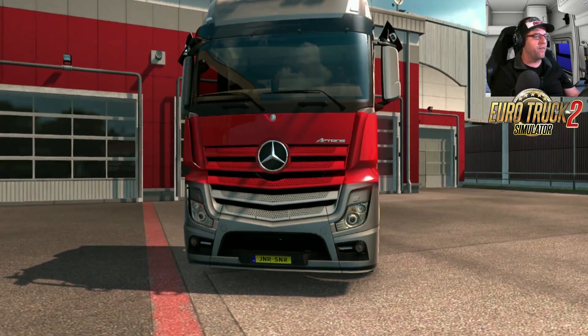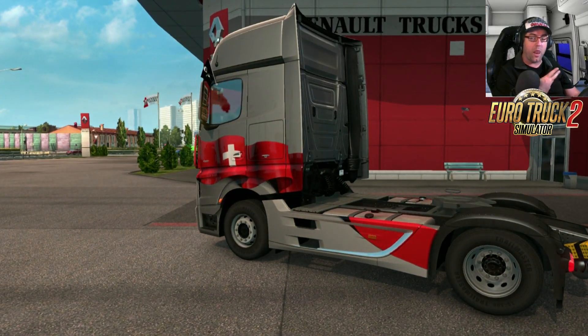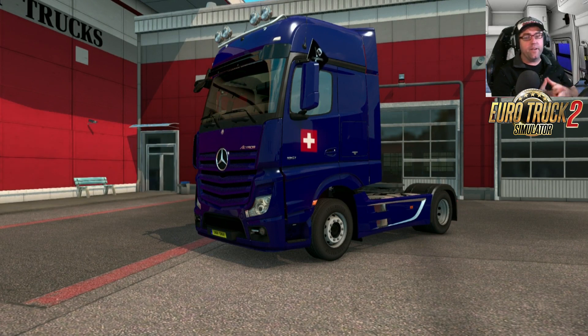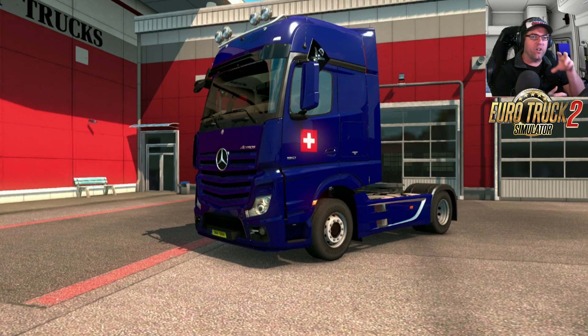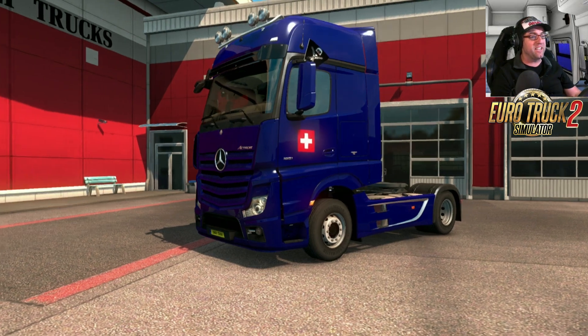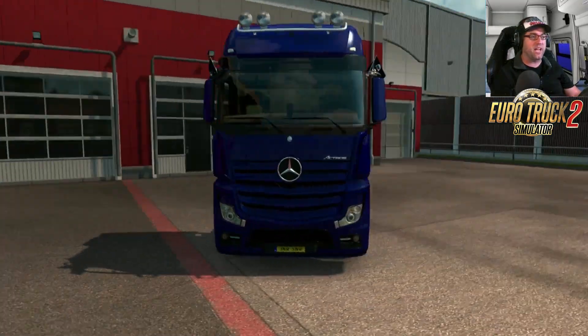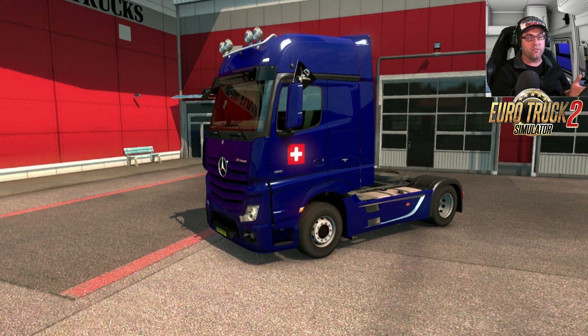The last skin in the paint job pack is the Swiss Flag Decal. It's just a small Swiss flag on the side door of the truck — that's it. This is the only skin where you can change the color; the rest are textures, so what you see is what you get. Very simple and straightforward, as you'd expect from the last entry in any paint jobs pack.